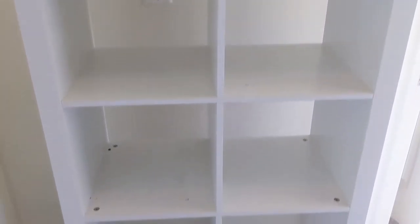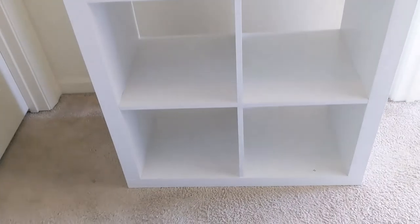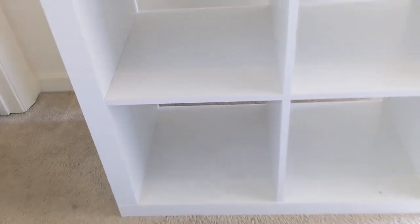This is the Better Homes and Gardens Furniture 8-Cube Room Organizer. It's a storage divider or a bookcase depending on how you want to do it. I have it in white and it's got that sleek open back design for easy cord management, which makes it great for electronics and other corded items.